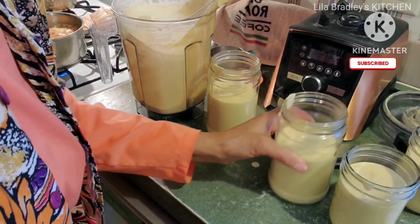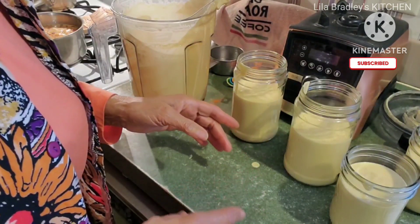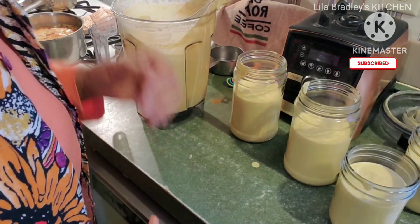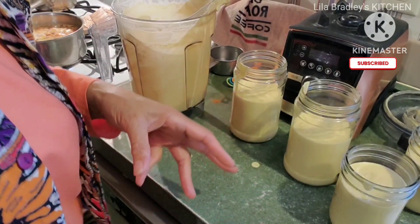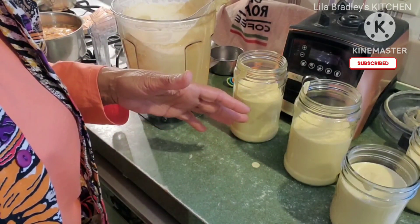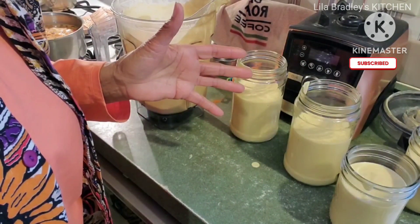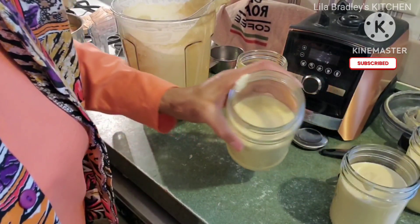It freezes well too. These jars that I'm not putting a lot in will go in the freezer — it will keep in the freezer for as long as you need, and all you've got to do is pull your jars out, let them sit in the refrigerator overnight to thaw out, and use it. It comes out just as well as it looks right now. It's already beginning to thicken.